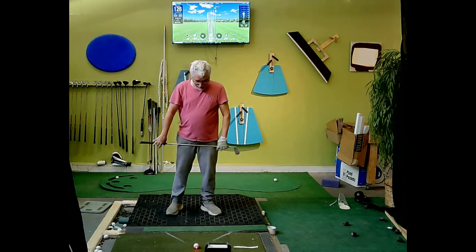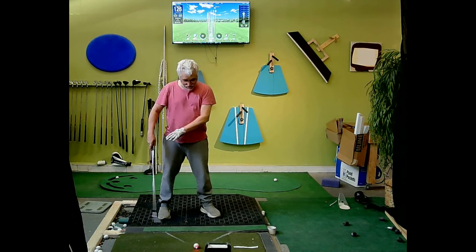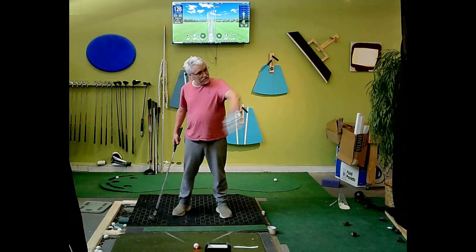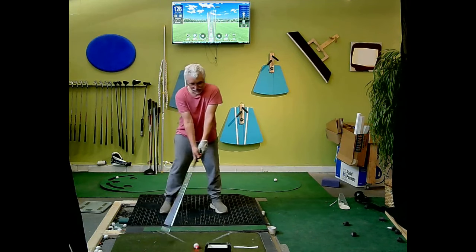Other than if I hit a fade, I'll set up so I'm setting up for the same start line in all cases. It's just that I'll set up that way knowing it's coming back. If I'm hitting a draw, I'll set up this way knowing it's coming back to the middle. So I'm not changing anything else.